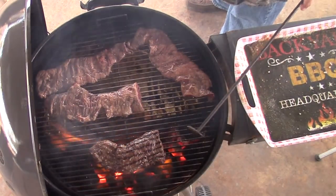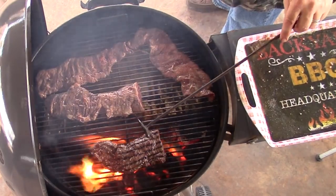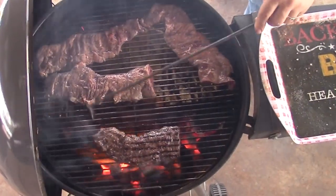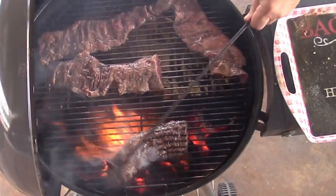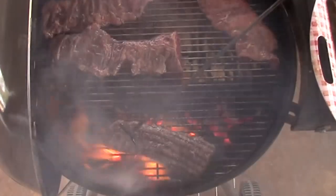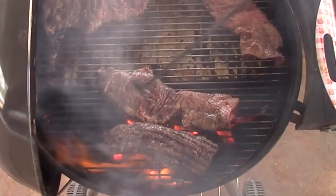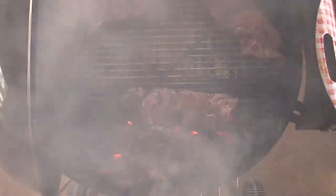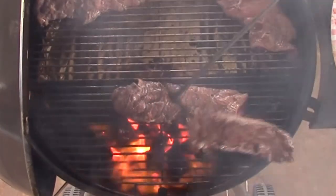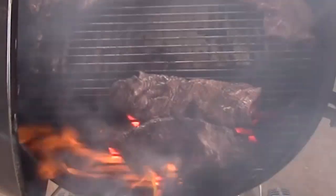I already have the slow and sear in it. I just added some charcoal to it and lit it up so we wouldn't have to worry about taking everything out today. We're still using that slow and sear in kind of an offset mode. And you can see it's starting to shrink up some, but we're going to move it over and let that next piece go on there.